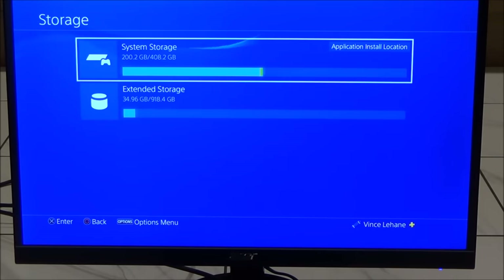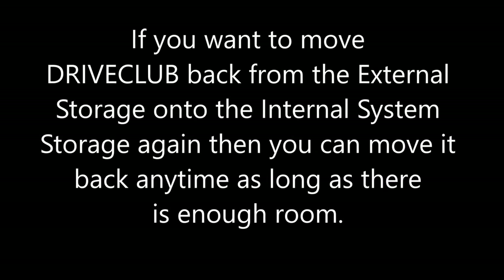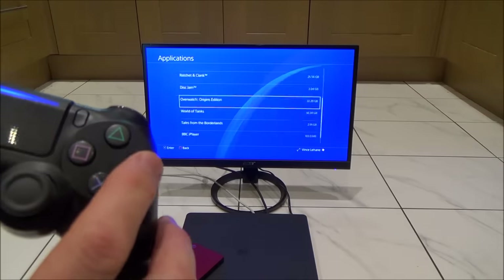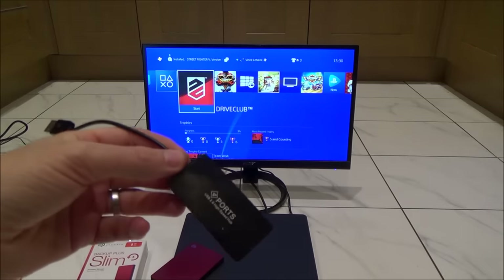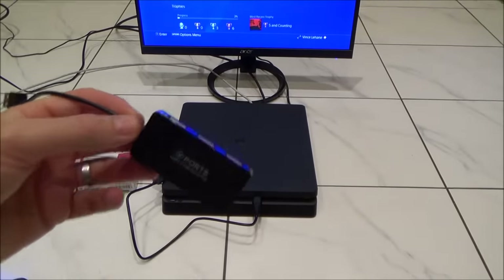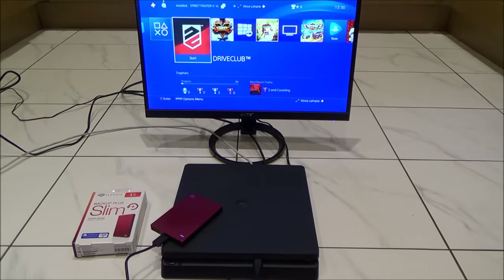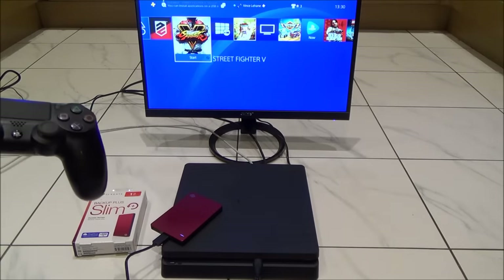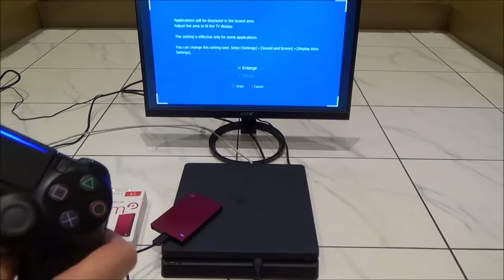Now if we look at storage, the system storage has gone down by 35 gigabytes and the extended storage has gone up by 35 gigabytes. It's a very easy process. Note that you can't use the drive via a USB hub — it has to be plugged directly into the PlayStation, even if it's a USB 3 hub. And the game will still show up exactly the same as always — it doesn't matter whether it's on internal or external, you'll still be able to play it.